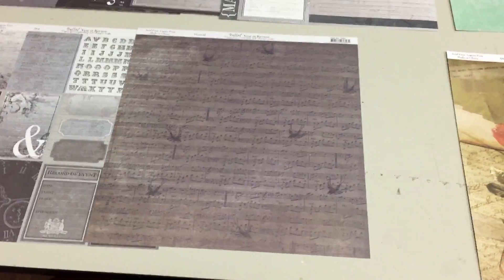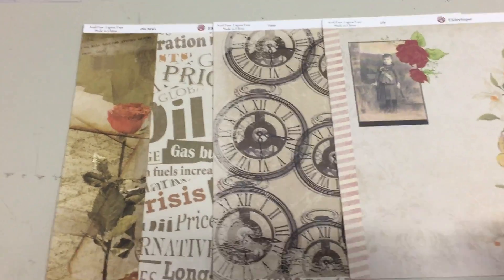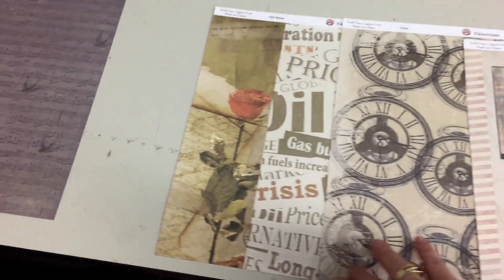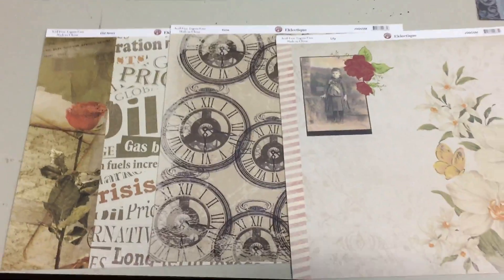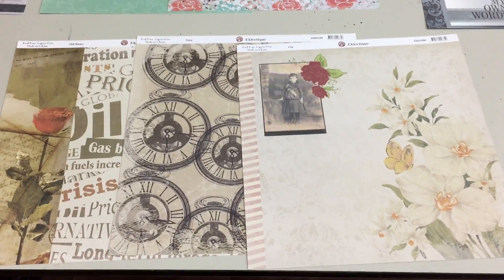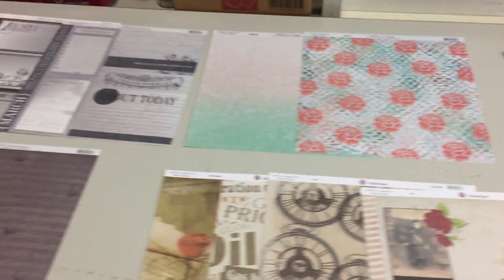And then we have another line from Eclectic — this is a line that I don't think we've ever had in the store before, but you can see it's got a very elegant vintage look to it as well. I'm sure we're going to be getting more of this line; I think it's really quite pretty.